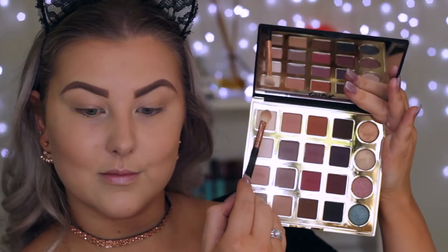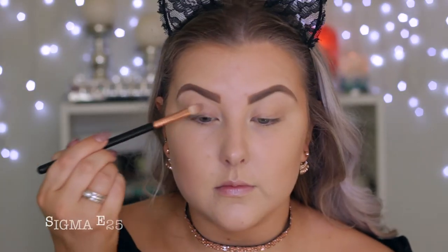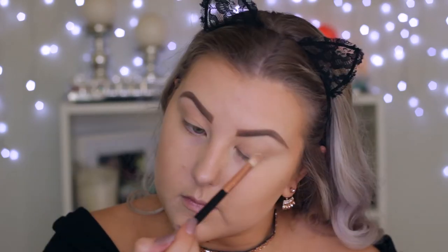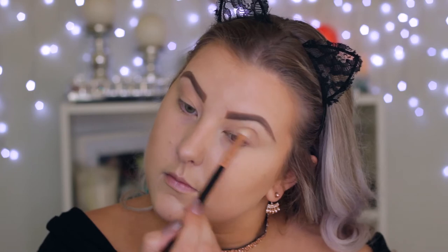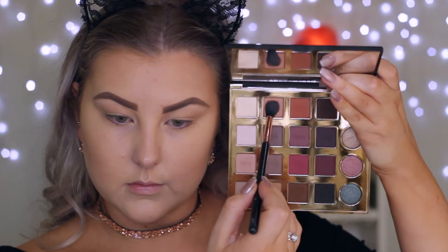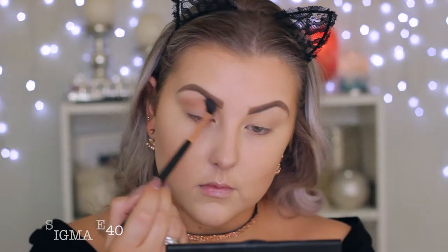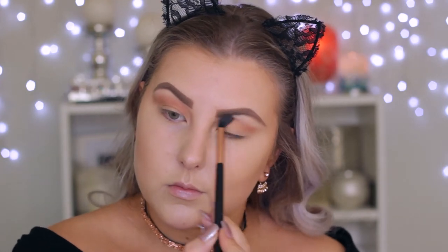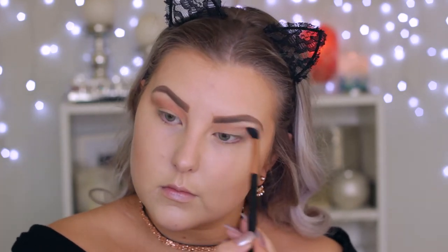Moving on to the eyes, I'm using Benefit Air Patrol primer, applying it all over my eyelids then buffing it out with my Sigma bake precision brush. Then going in with my new Tarte Tartest Pro palette — I love this palette so much. I'm taking the light cream shade all over my eyelids as a base, then going in with a warm-toned brown shade as a transition shade through the crease using my Sigma E40 brush.